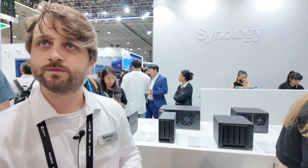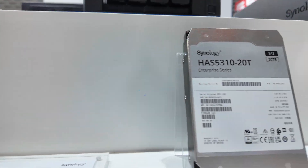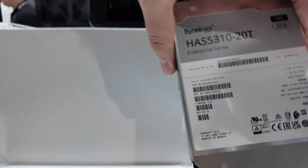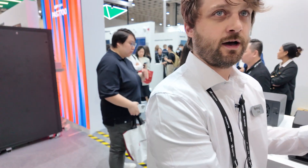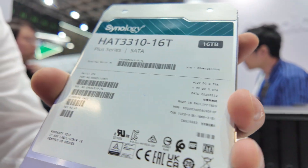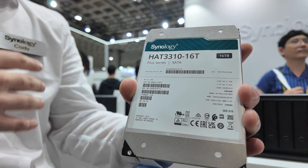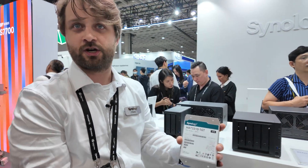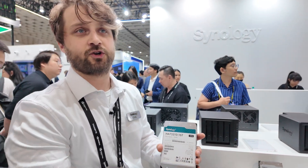Because Synology also does firmware updates on the hard drives. For the Plus Series devices, most people would choose the Plus Series hard drives — they're a more economical purchase for SOHO and home users. If you need a more robust architecture, you would choose the Enterprise drives, because they have a longer warranty and are made of a different grade and type.